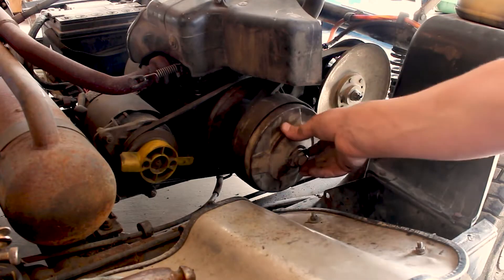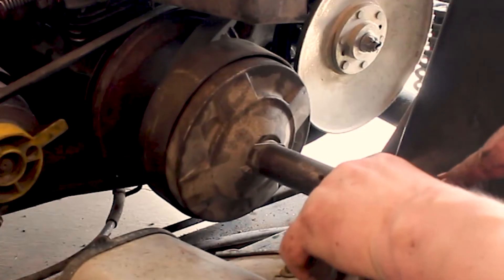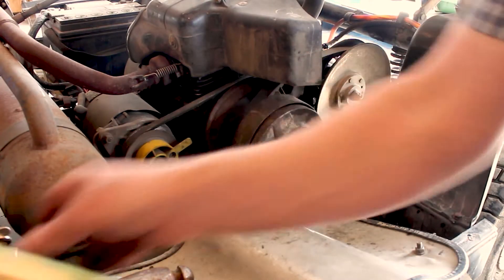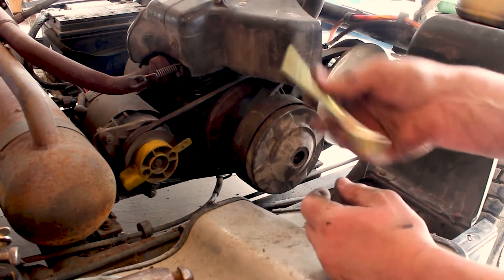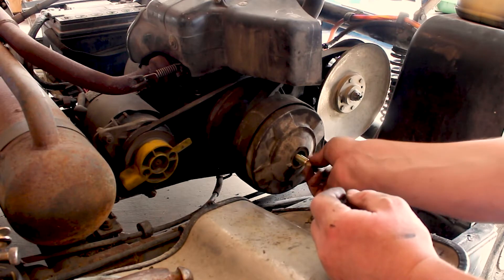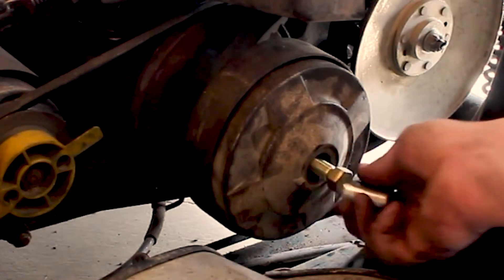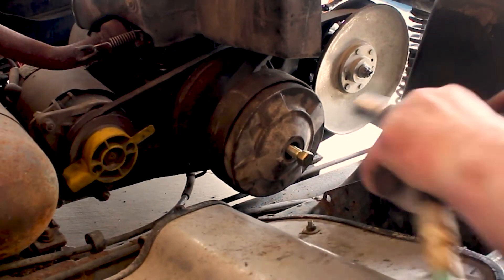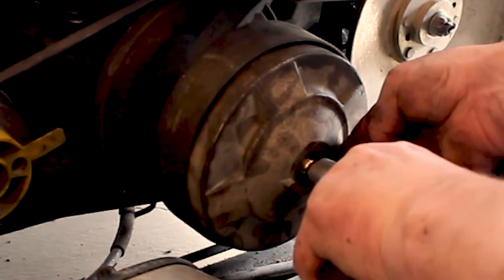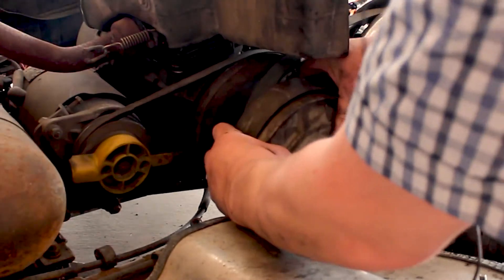To get started, we want to take this off. We're going to use this 22 millimeter socket and an impact, just like that. Now I have this tool. They say that you need this to get it off. I personally have gotten this off before without it. I'm going to use a 19 millimeter socket. I'm just going to drive it in until it pops off. Just like that. And that releases the entire assembly.